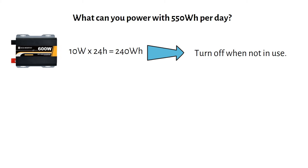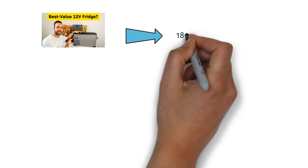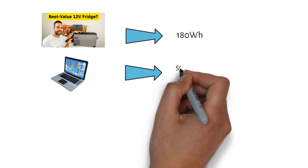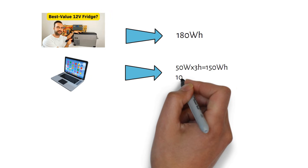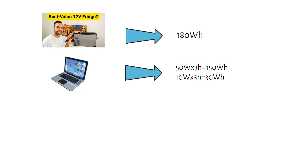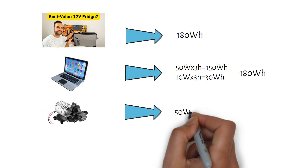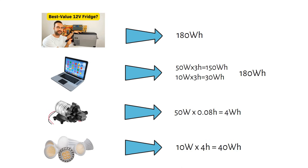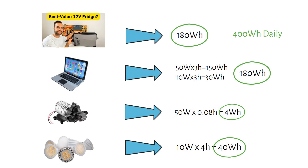Let's say we only power on the inverter when needed. A portable DC fridge uses 180 watt-hours per day. We also power a 50-watt laptop for 3 hours, which is 150 watt-hours, plus 10 watts idle inverter power for 3 hours — 30 watt-hours — for a laptop total of 180 watt-hours. A 50-watt DC pump for the sink running 5 minutes daily is 0.08 hours, or 4 watt-hours. A few LED lights at 10 watts for 4 hours is 40 watt-hours. In total, about 400 watt-hours of daily power consumption.